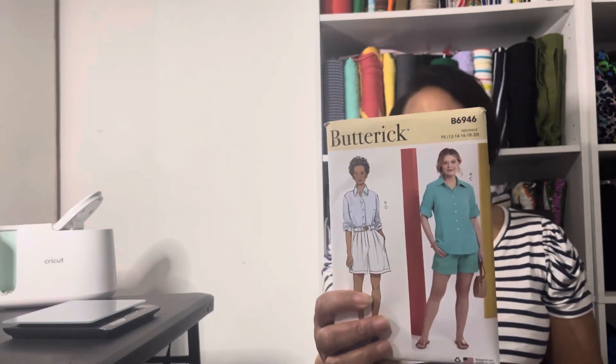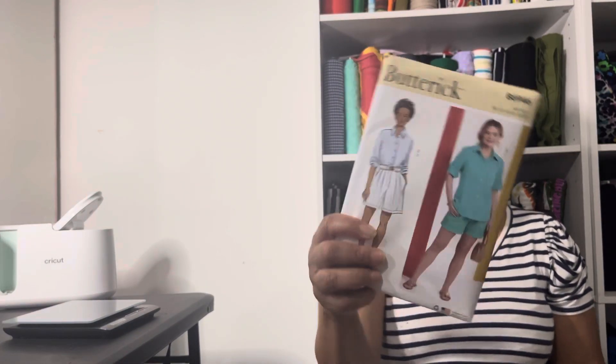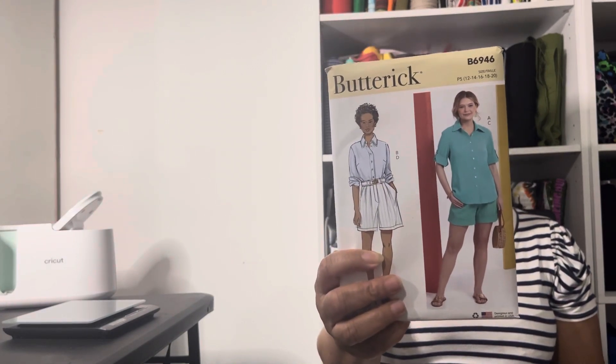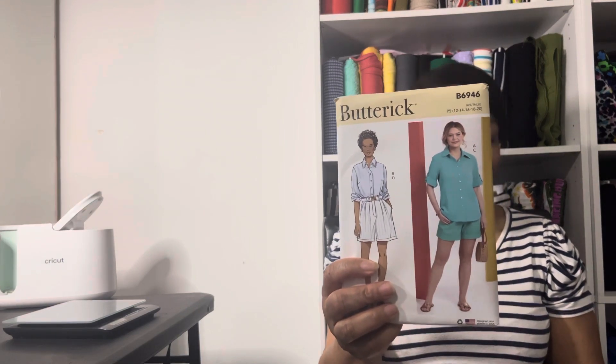Butterick — I bought three Butterick patterns. This one is 6946. I bought this one for the shorts also, but I've seen some ready-to-wear short sets with this type of shirt and the shorts. So hoping I can try that one before it gets warm.